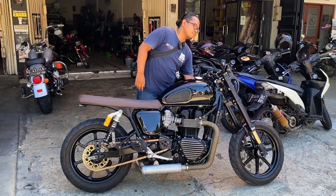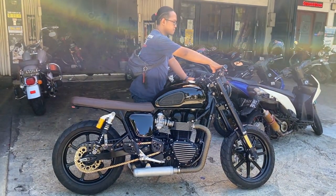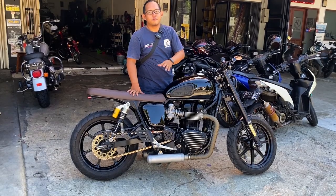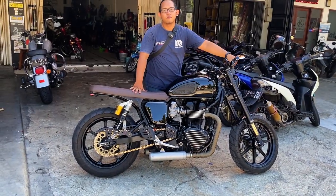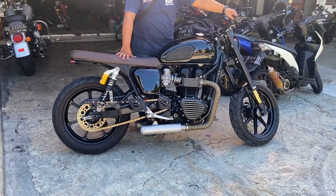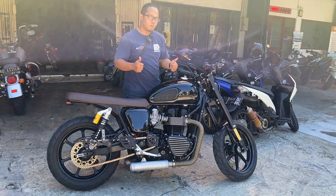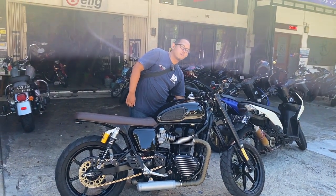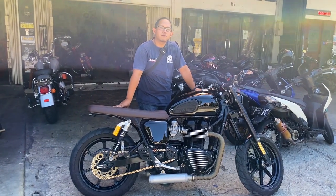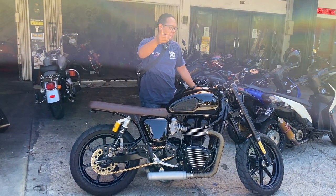Now let's do a direct sound check. When riding slowly it sounds great — really bassy. The exhaust note is something else entirely. That's all for now — don't forget to subscribe. Bye!